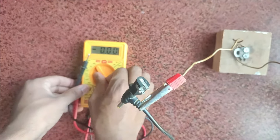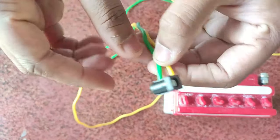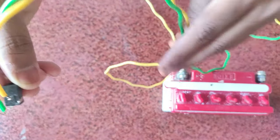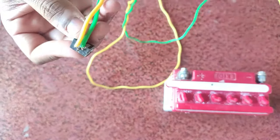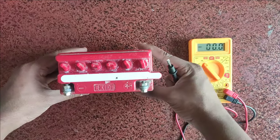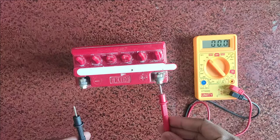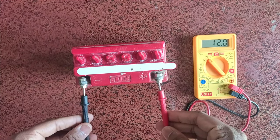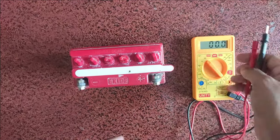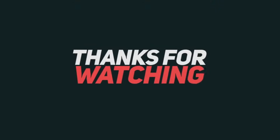I am going to connect the positive and negative terminals. So I am going to add the positive and negative. Jai Hind.